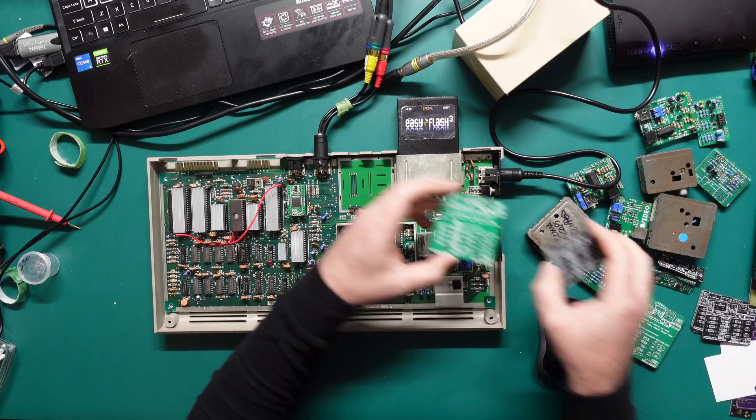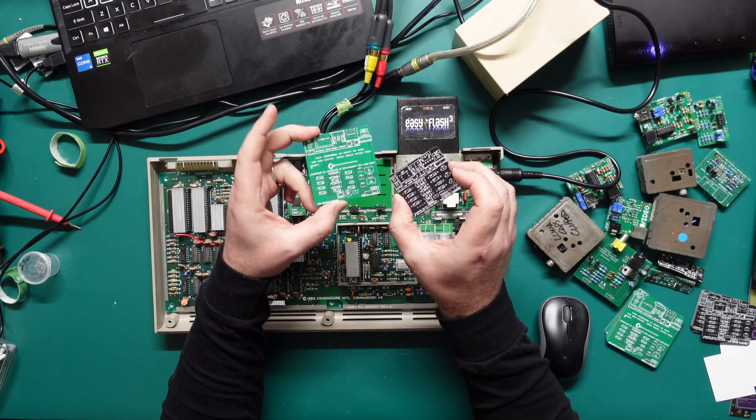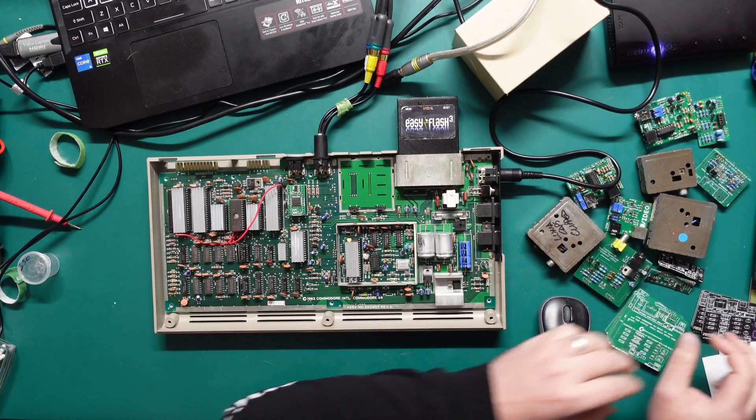Everyone welcome to the Retro channel. This video is a pretty quick one — I'm just comparing some of the different RF modulator replacements for the Commodore 64. This is in preparation for the upcoming video where I'll actually be showing off the RF modulator replacements that I designed, but I figured we may as well have a look at some of the other things that are out there, just comparing the video quality of all of them.